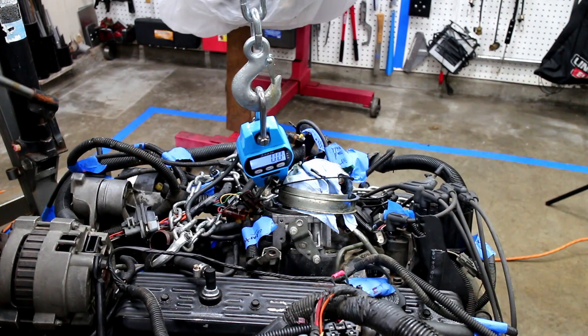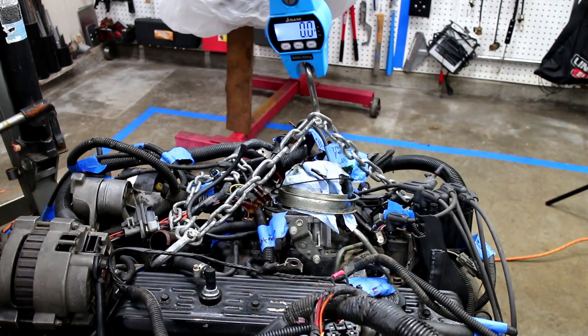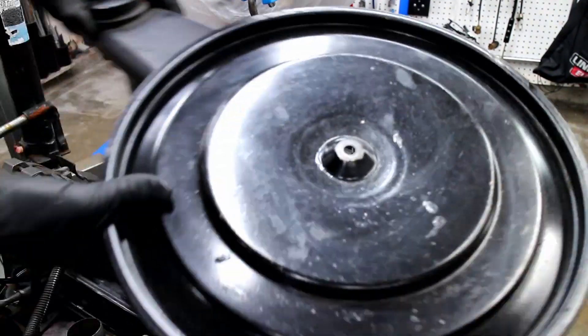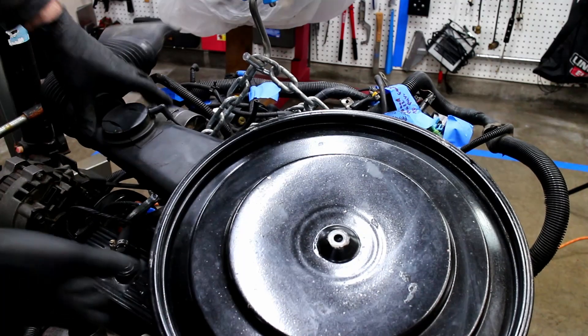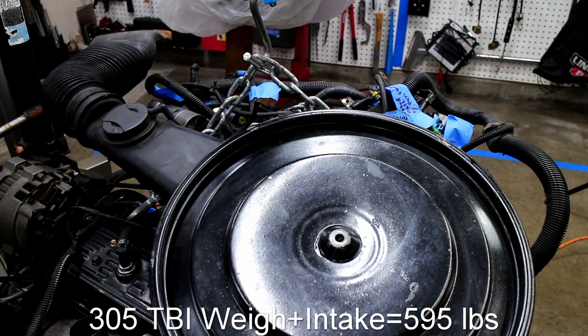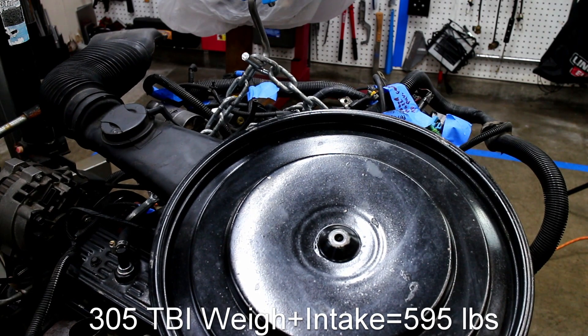This sad 305 that makes a whopping 122 horsepower weighs in at 595 pounds with the factory intake. For reference, that's 180 pounds more than the LS1 that's going into this car.